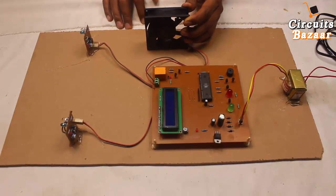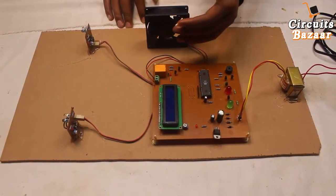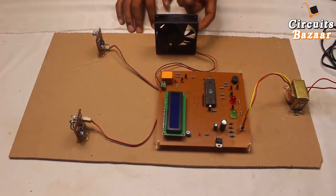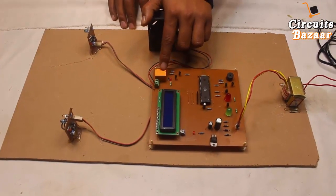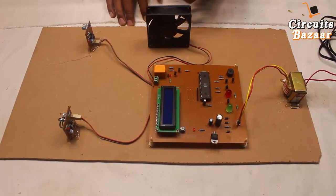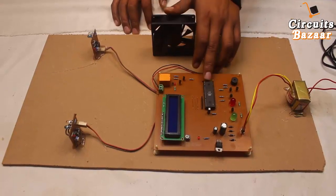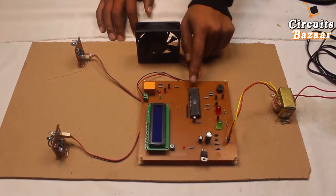This relay controls the fan. Whenever there is at least one person in the room the fan will be on, and when there is no person it will automatically turn off. You cannot drive this 12-volt fan directly from the microcontroller — you need a driver. I am using a relay here because the relay can also control 230-volt devices, such as an actual fan, tube light, or TV. To drive the relay you also need a driver between the microcontroller and the relay.